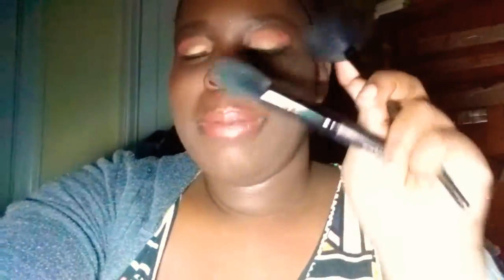Now on to highlighting brushes. This one right here is the e.l.f. Fan Brush — this was my go-to for a year and a half. Then recently I found out about the e.l.f. Highlighting Brush. This brush right here is so good — it's not too fluffy and loose, but it's the perfect stiffness and the perfect looseness, if you understand what I mean.